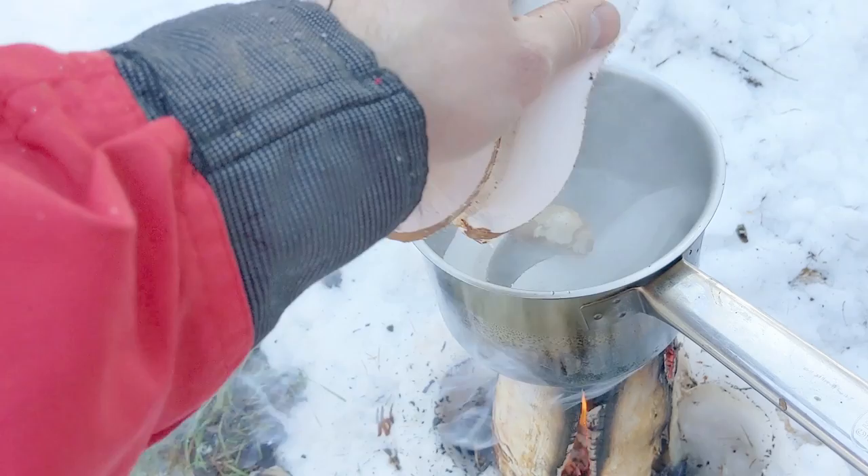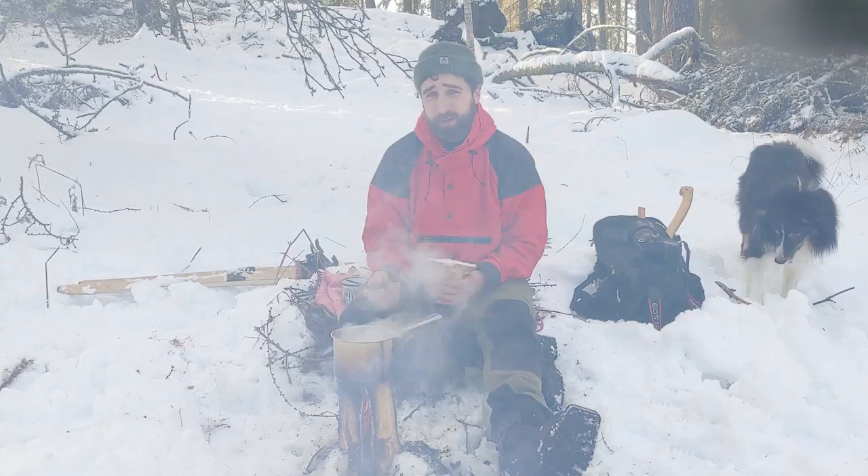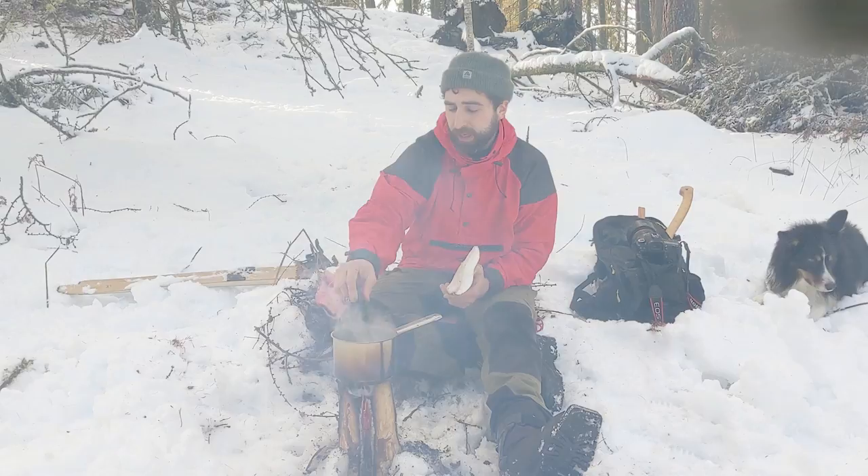Birch polypore has been a long-standing folk medicine in the northern hemisphere. It's especially popular nowadays even in the Baltic countries, Siberia, and northern Russia. Up there it's used for a kind of immuno-enhancing soothing tonic when it's extracted like this from hot water. It's got some amazing chemicals in it, and one of them in particular is damaging to the intestinal parasite whipworm.